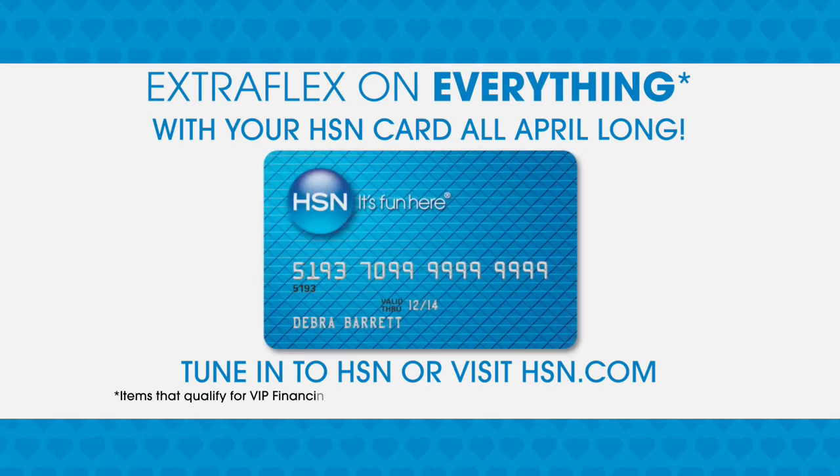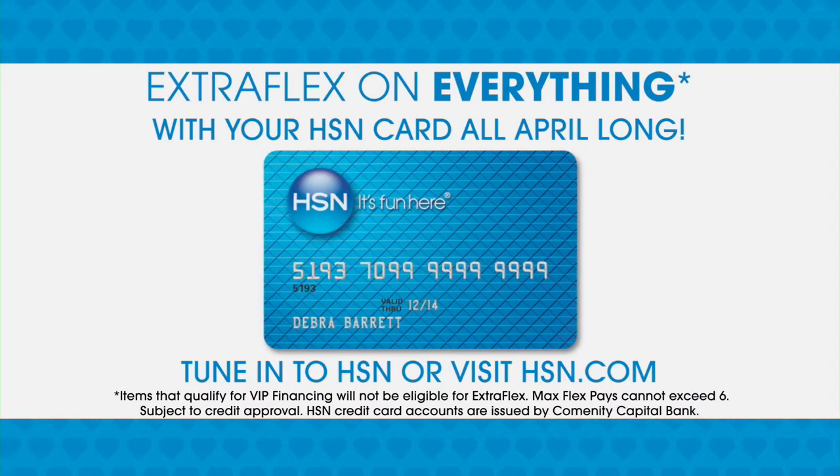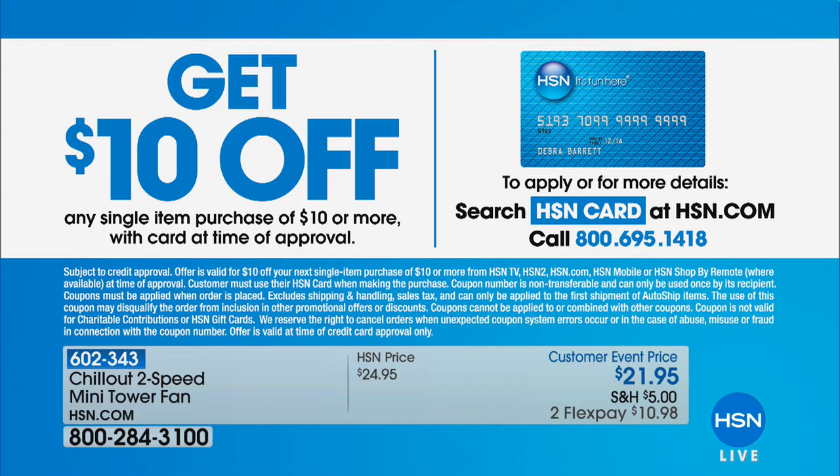There's extra flex on everything with your HSN credit card, and that's happening all month long. You can also get $10 off any purchase you make today with the HSN credit card, if you're applying today and buying today. Super big savings across the board. The HSN credit card never has an annual fee. You also get the VIP treatment — extra flex pays and all kinds of goodies.